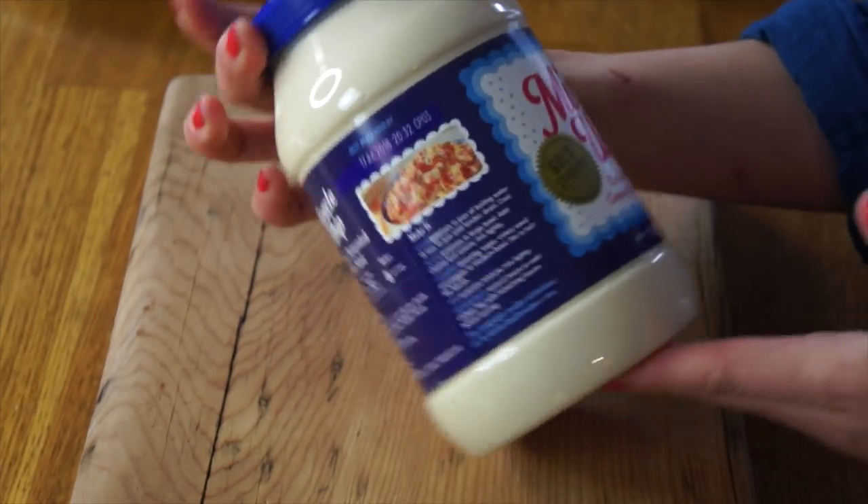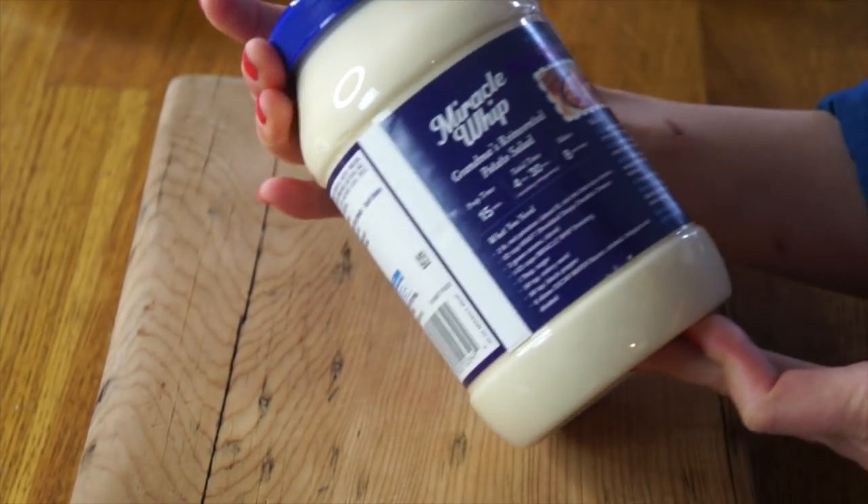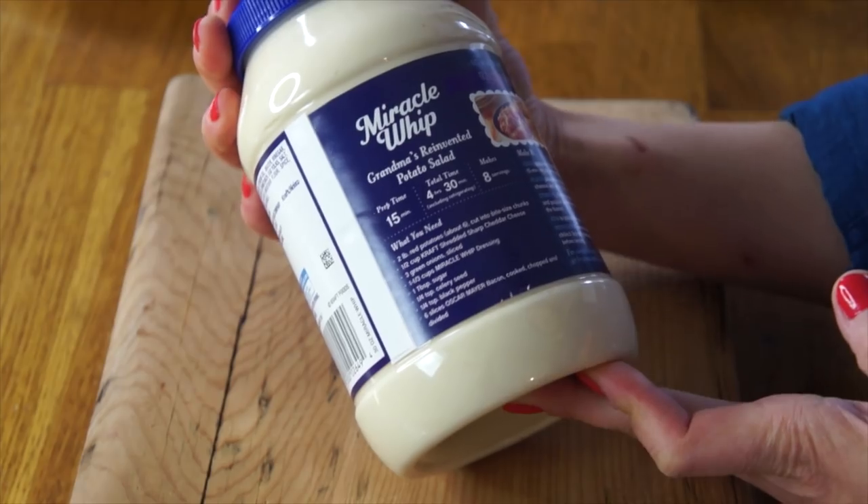I haven't had Miracle Whip in a very long time, and rather than being tangy, I remember it being sweeter than mayo. At any rate, it was established in 1933.